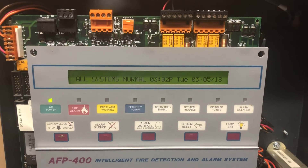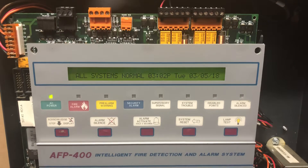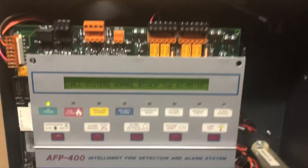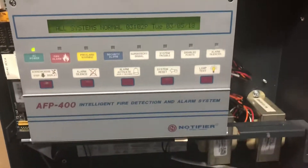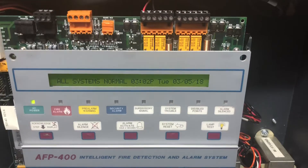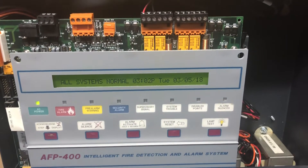Hello everyone, welcome back to another video showcasing my AFP 400 fire alarm control panel. As you can see, the systems are all normal. The door is still missing and the cover for the LB is still missing, so clearly I still have a lot of work to do on here.